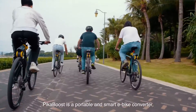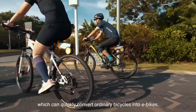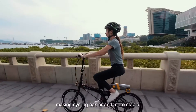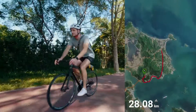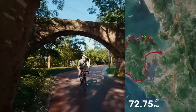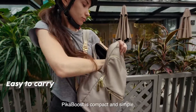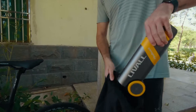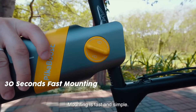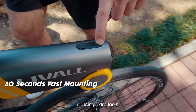PikaBoost is a portable and smart e-bike converter, which can quickly convert ordinary bicycles into an e-bike, making cycling easier and more stable. PikaBoost is compact and simple, and can be easily carried in a backpack. Mounting is fast and simple — it can be completed in 30 seconds without dismantling the bike or using extra tools.